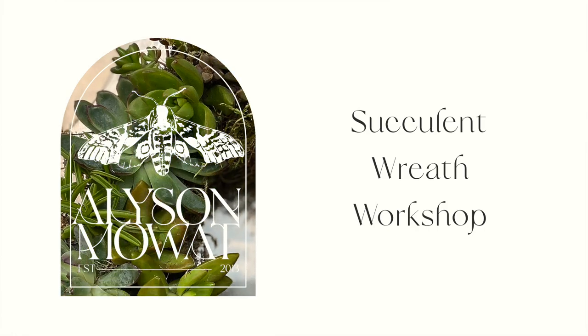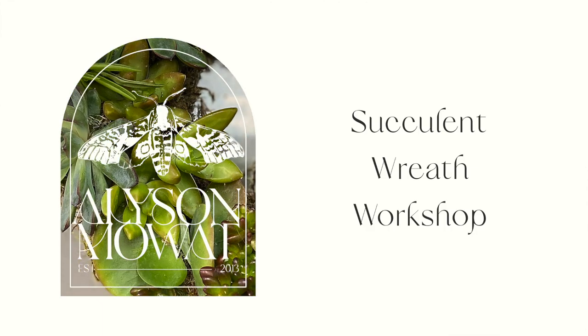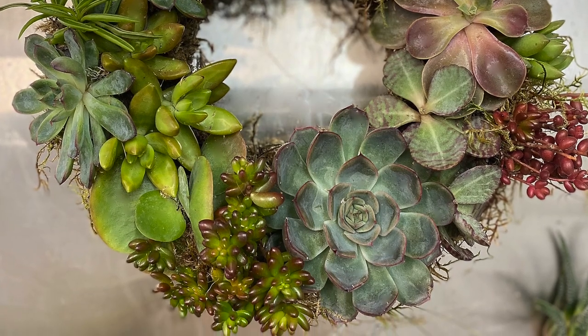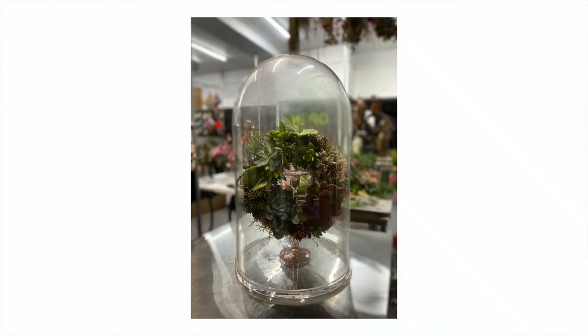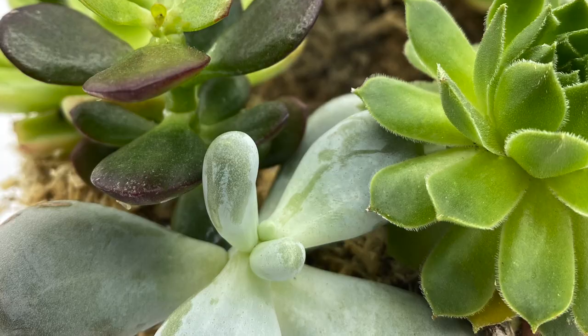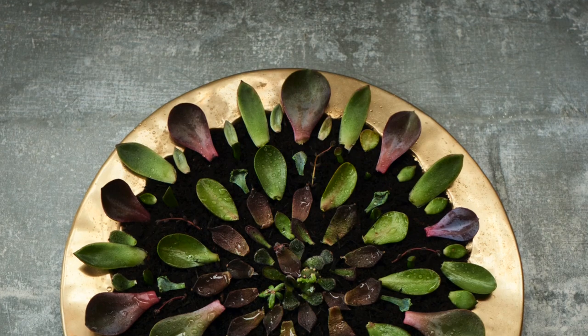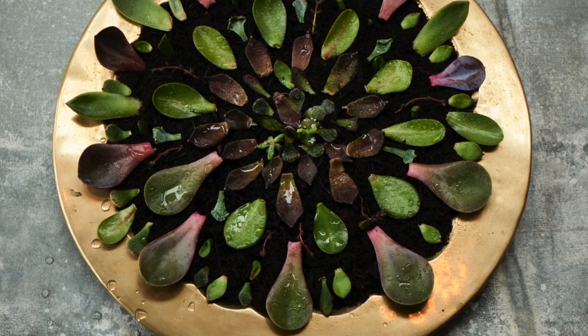Hello there, darling plant lovers. Welcome to this succulent wreath making class. Although wreaths are usually associated with the festive season, a succulent wreath can be made all year round and will last throughout the year. You can even propagate and create a whole new wreath by taking little cuttings from this one.